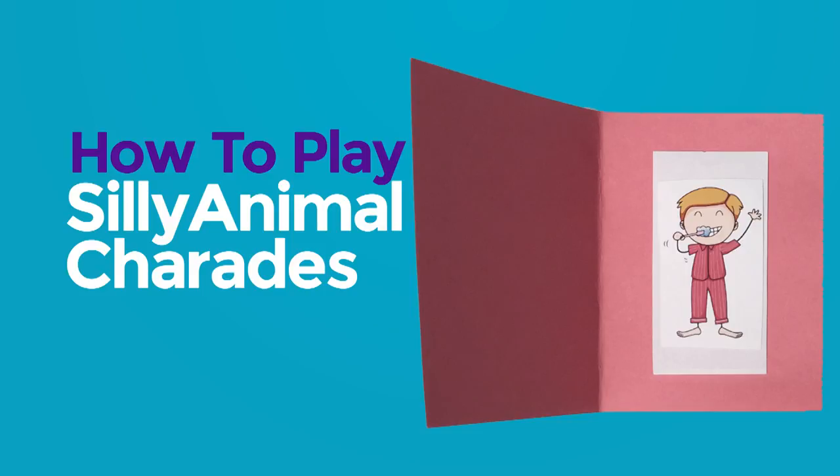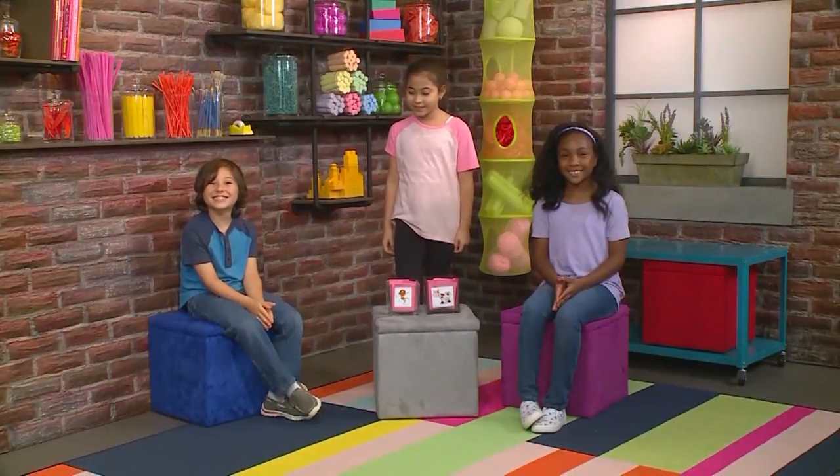Silly Animal Charades! We're playing Silly Animal Charades! My turn!